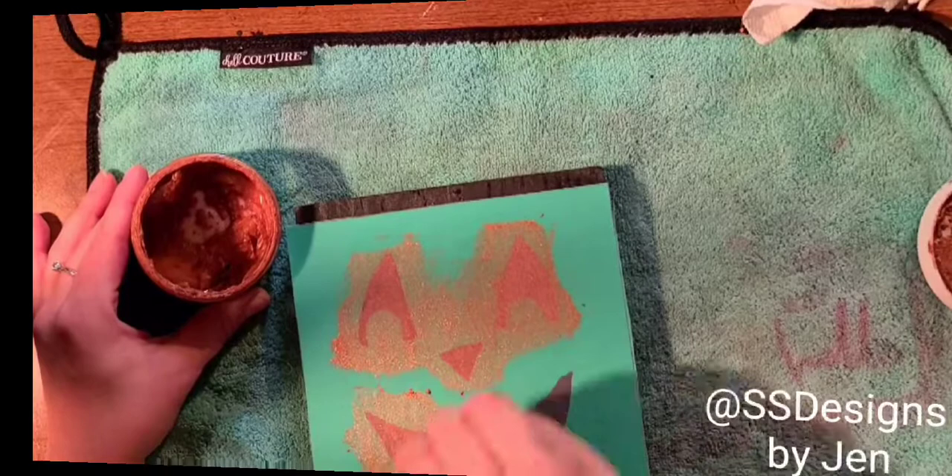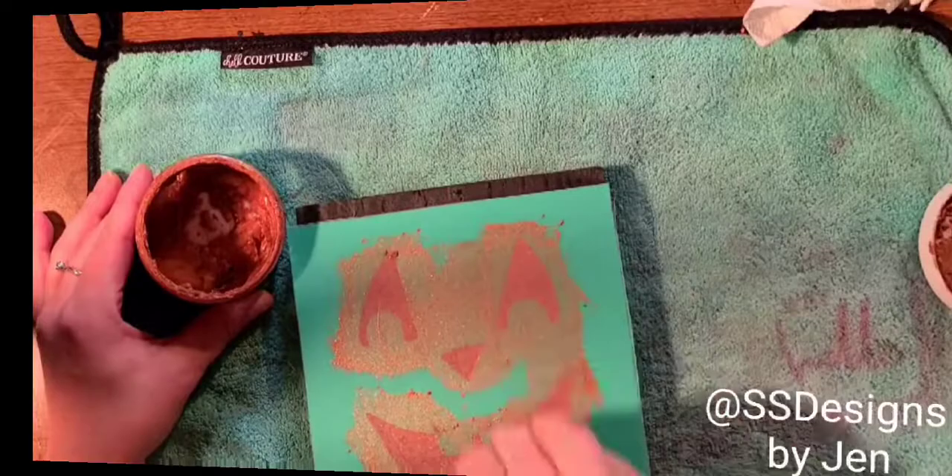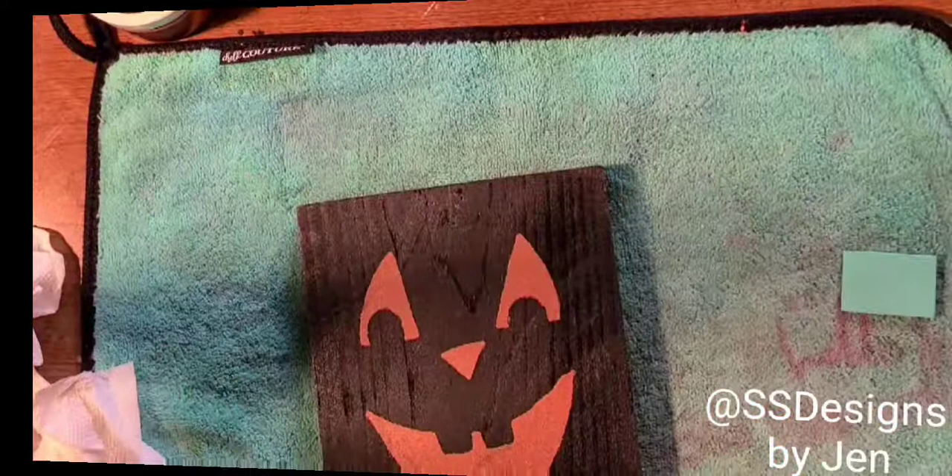Then I'm going to take some shimmer copper paste and I am going to make the face using our jack-o'-lanterns transfer. Now this transfer is a larger transfer, it comes in multiple pieces. Part of the pieces include three pumpkin faces. Isn't that so adorable?